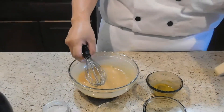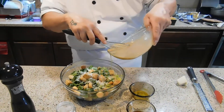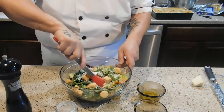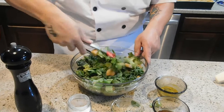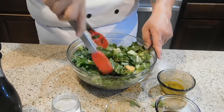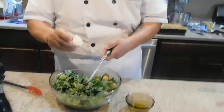Here I've got my romaine, croutons, and some freshly grated Parmesan. When you dress a salad, you always pour a little bit more around the edge. Don't do too much — a little bit at a time, however you like the salad. When you go to mix it up, you kind of work the salad into the dressing, going from the side to the middle. I like to top it off with a little more Parmesan cheese.